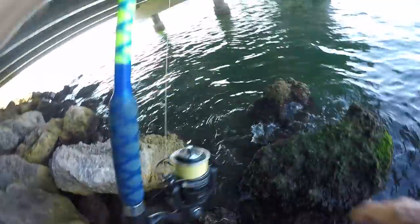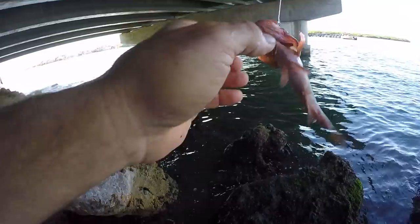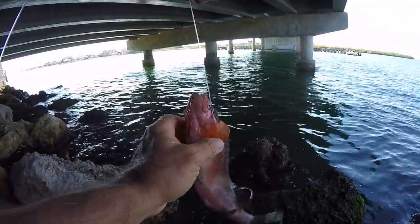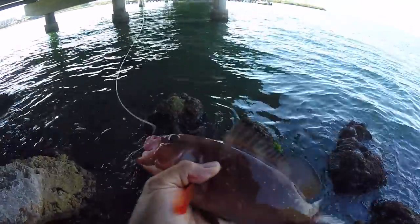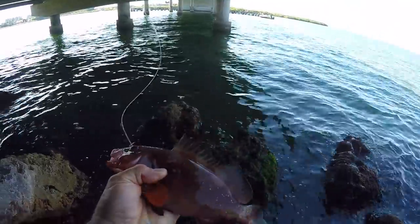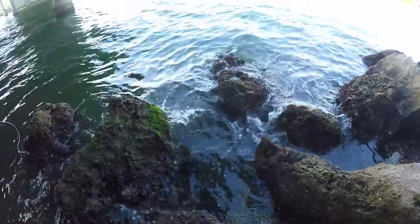We got him! Fish on, it's a good fish! Get out of there — oh yeah, we got us a red grouper! Mr. Grouper — these little guys fight, man. Got me a little grouper. How many of these have I caught in the last two months? Probably 30. Thanks for the kiss, little guy!